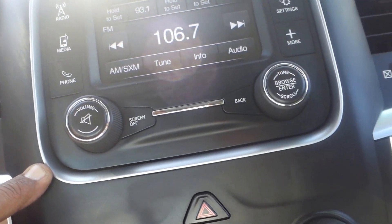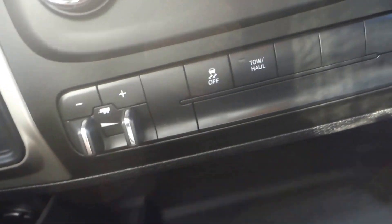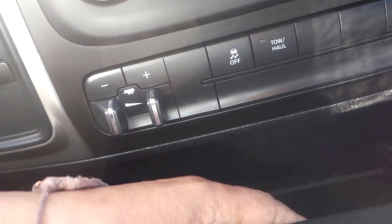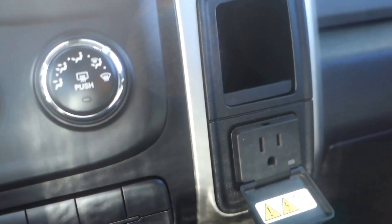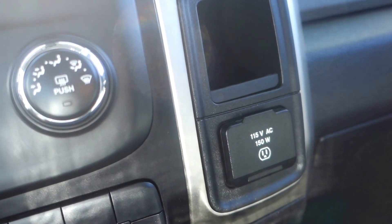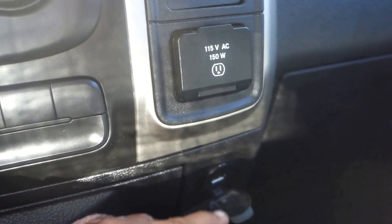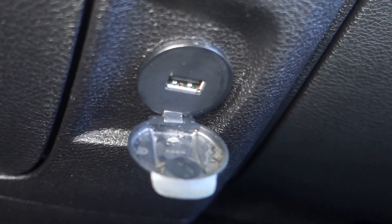Here's your temperature control. We talked about the trailer brake — pull this over and you got a little compartment right here where you can put stuff. There's a regular 115-volt, 150-watt plug-in, and this right here is another USB port.